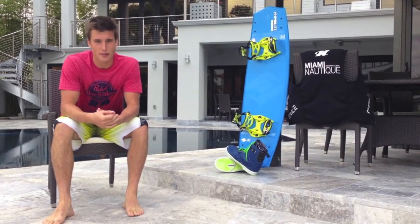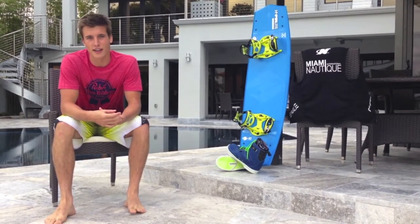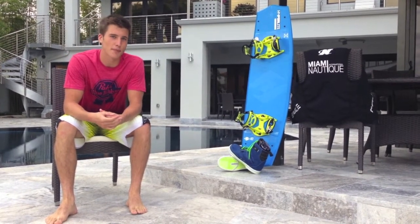Hey, what's up? I'm Alex Larson, Miami Ski and Altique team rider, and I'm here to show you the 2013 Hyperlite Merrick.